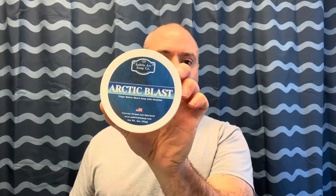Alright, recap: Arctic Blast soap, splash, razor — Dovo Bismarck — Fine Accoutrements bowl and Fine Accoutrements brush. Everything that I shaved with is available on our website and I'll put the links down below. Alright guys, that'll do it — thanks for watching, we really appreciate your support, and have a great rest of your week. Take care!